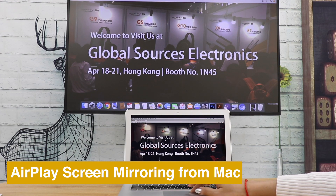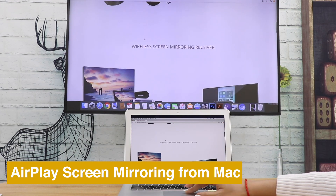If you like this video, please drop us a like and subscribe for more Anycast tutorials.